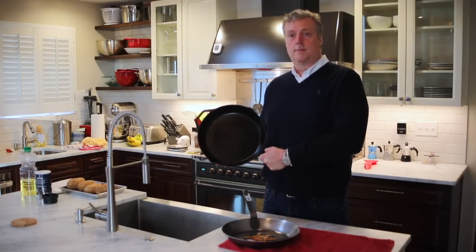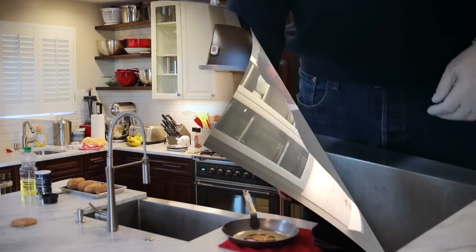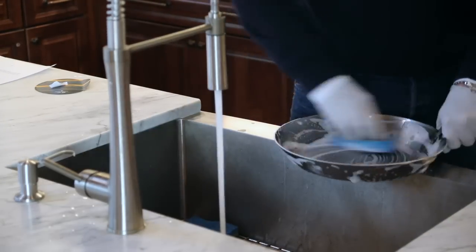Or will my good old frying pan that I've used for years still do the trick? Let's get started. First, I'll give the pan a quick wash.